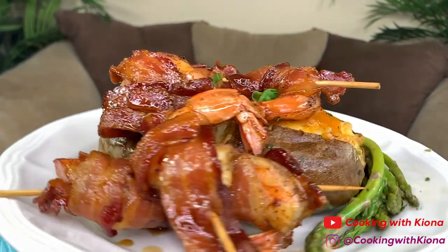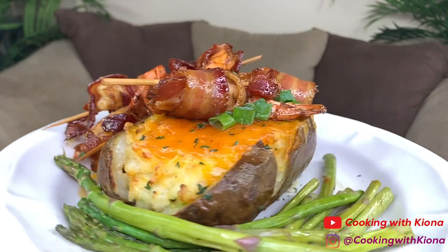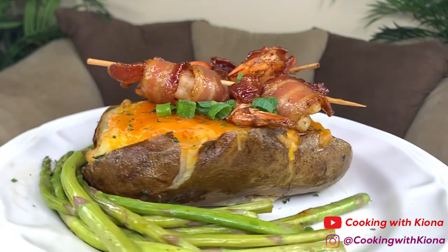Hey everyone, today we will be making bacon wrapped shrimp coated with a maple bourbon glaze over a twice-baked potato with a side of asparagus.